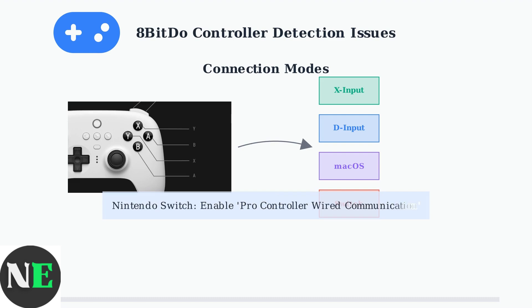For Nintendo Switch users, make sure to enable Pro Controller wired communication in the system settings. This is essential for USB connections to work properly.